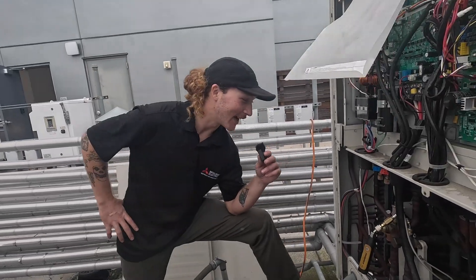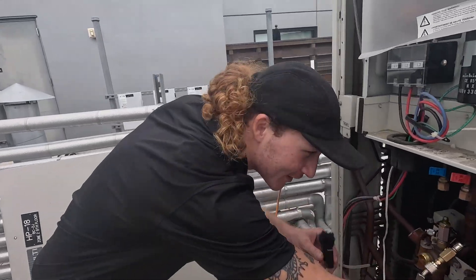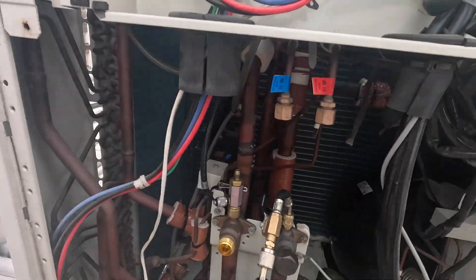Well, I messed up, and I allowed all the gas to go through our compressor and our accumulator and everything behind us here. That was not our intentions. I'll explain.